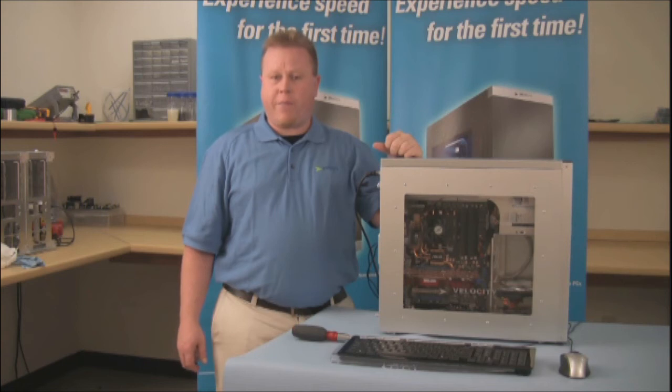Thank you for joining us at Velocity Micro Tech Lab. For more information, join us at VelocityMicro.com.